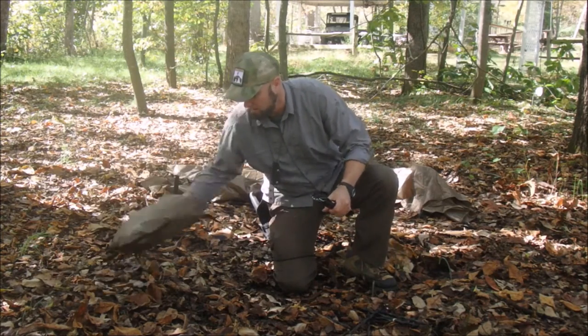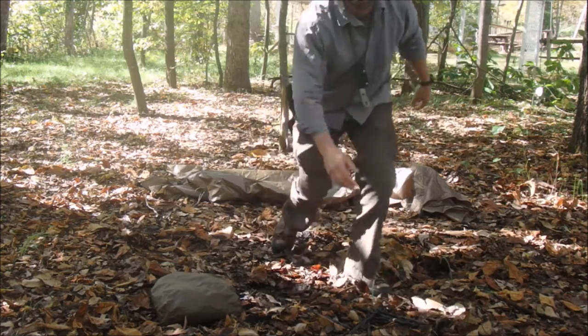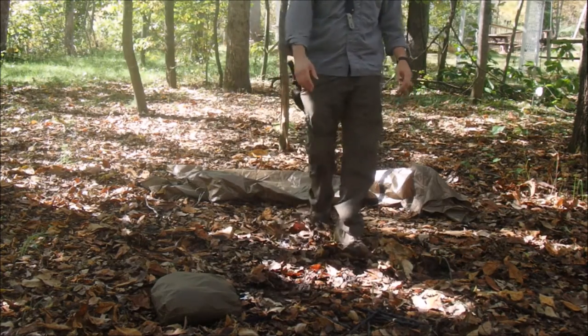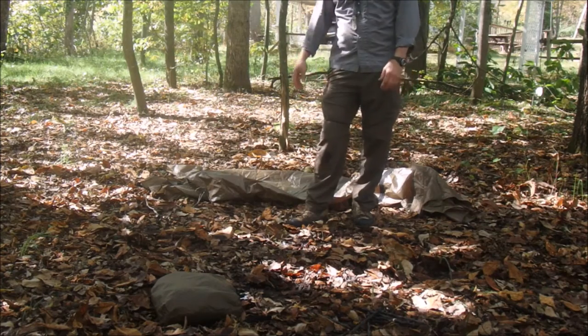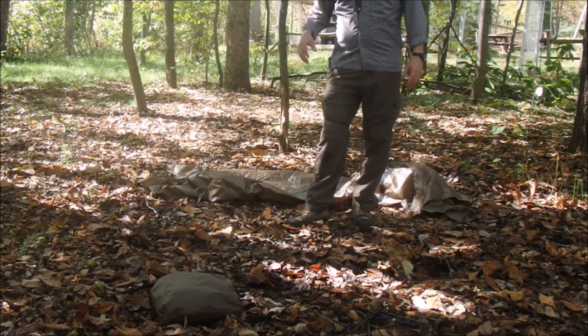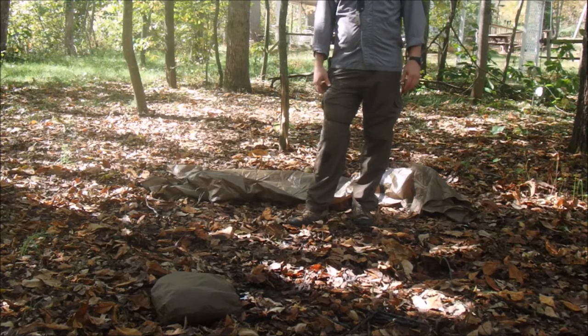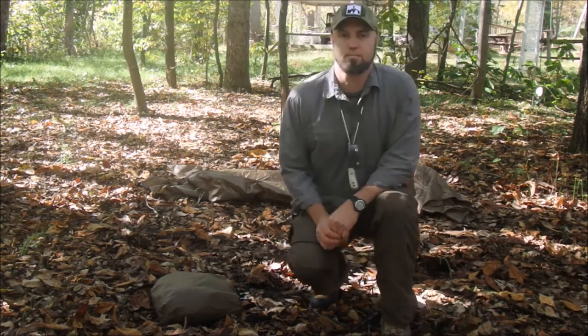But other than that, I really like it. It's fast to get up — if you're out hiking and a rainstorm comes up, throw that thing up in two minutes and you're out of the weather. So go out and try one if you want, and let me know what you think of this video. We'll see you again — get outdoors, folks.